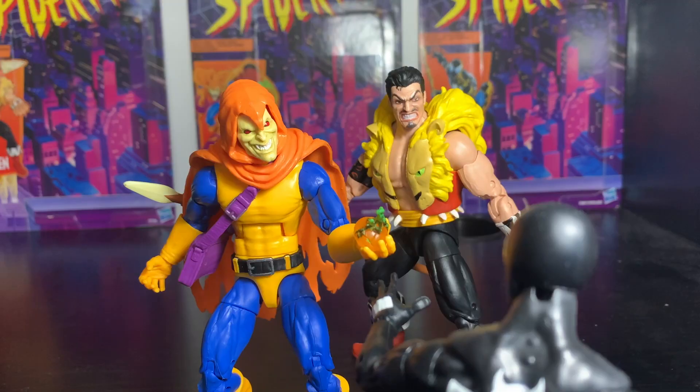After a long struggle, I finally got the pumpkin to fit in his hand. But boy, it would have been a lot cooler if he just came with a hand already molded to grip it.